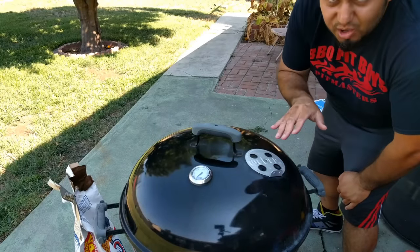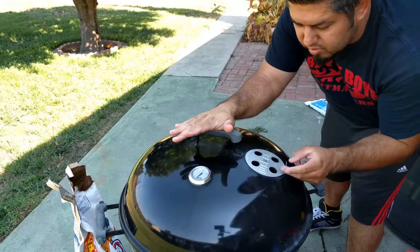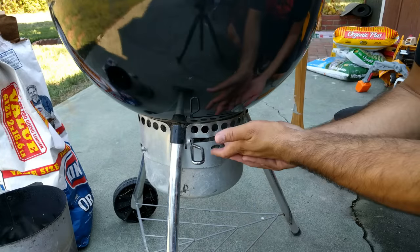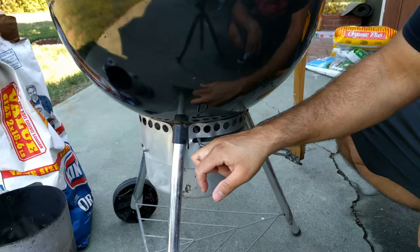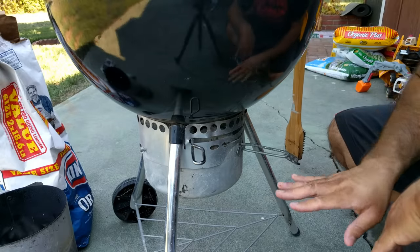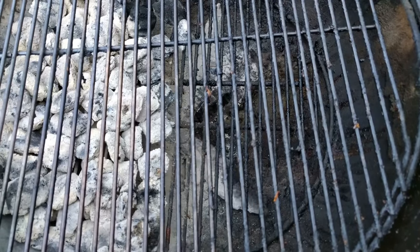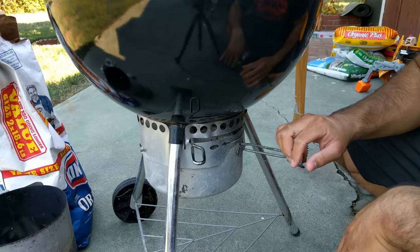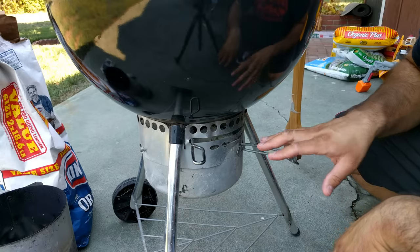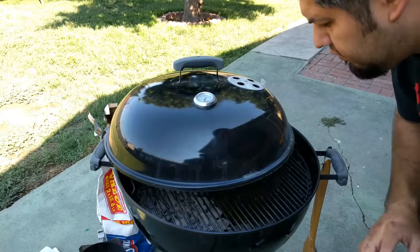Tip number five: learn how to use the vents to control temperatures. I always keep the top vent fully open. For the bottom vent, there are three blades on the inside — as you move the vent it opens and closes holes to allow more or less oxygen in. Generally speaking, if you're doing low and slow you'll want it about half closed, but for general cooking I almost always have both the bottom and top vents fully open.